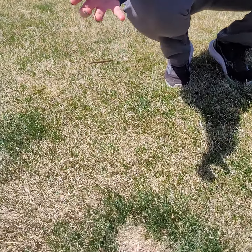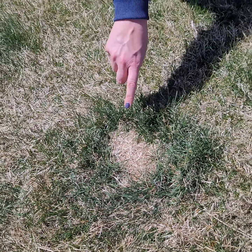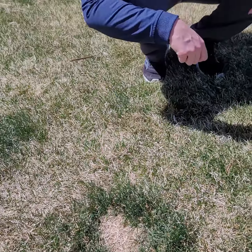Hi, I'm Allison O'Connor with Larimer County Extension and we're here in Windsor taking a look at dog spots. We're at Chimney Park which a lot of dogs frequent, and I just wanted to point your attention to what is actually an older dog spot, because you can see the straw color in the center.